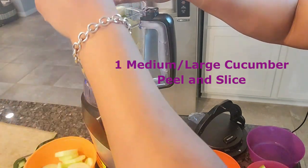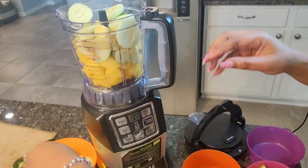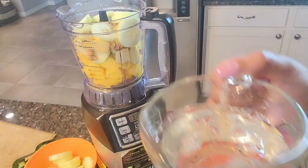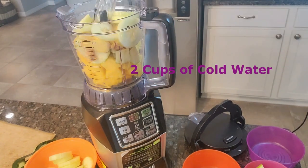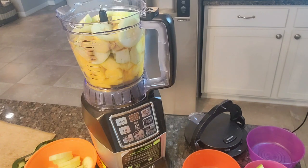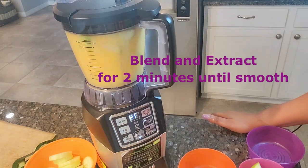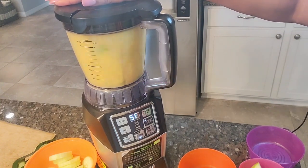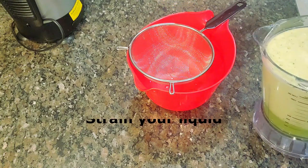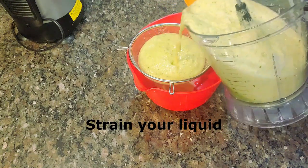Add in your juices from your fresh lemon and lime, then add two cups of cold water. Blend and extract for at least two minutes until smooth, then strain your liquid so that you can get out all of the chunks.